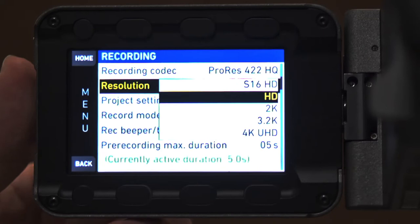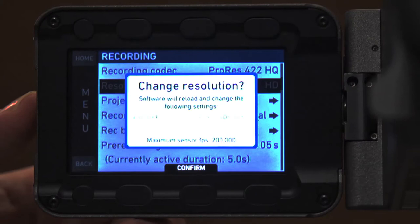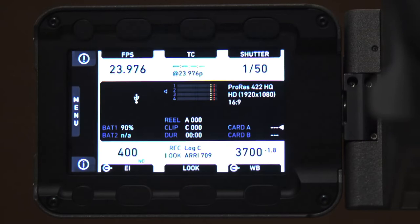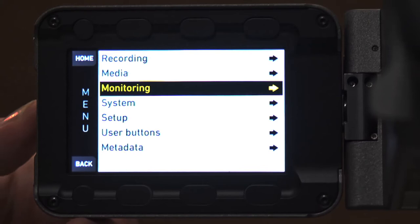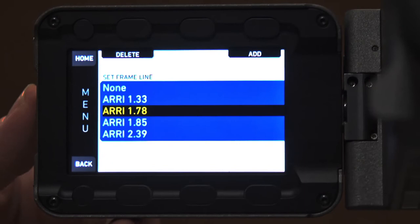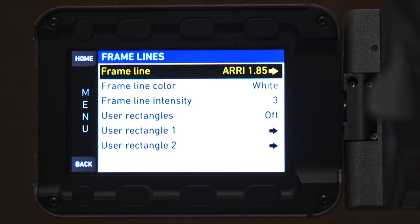So it will either be HD or 4K — change the resolution, confirm, and the camera makes that adjustment. The next thing is your aspect ratio, found in monitoring just like the Alexa. Under frame lines you can change it to 2.39, 1.85, whatever you want. The next question is about the native ISO — just like the Alexa, we are looking at 800 for the ISO.